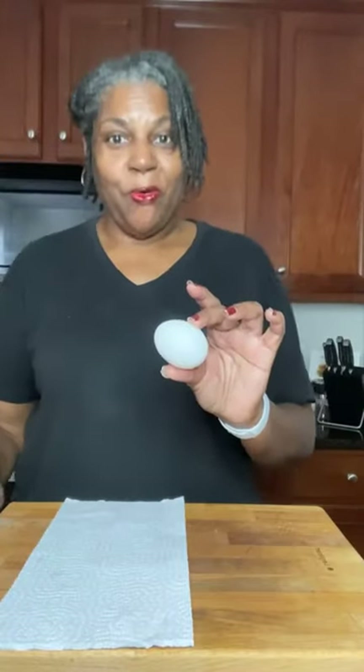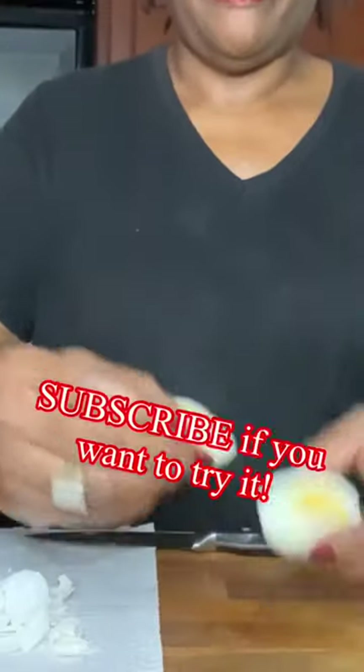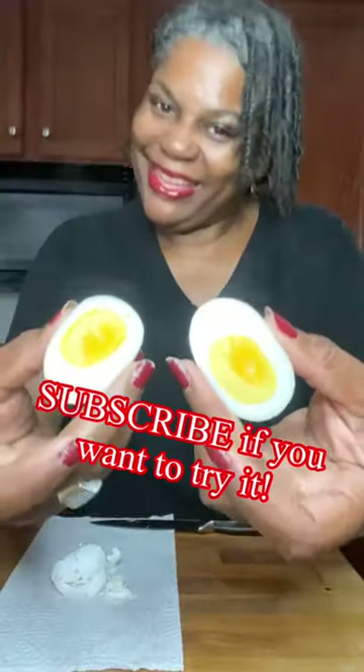After 10 minutes, rinse them in cold water and then peel. Perfect. And there you have it.